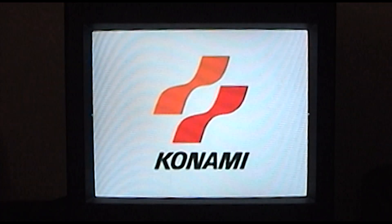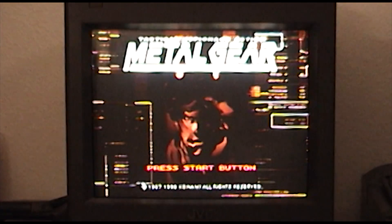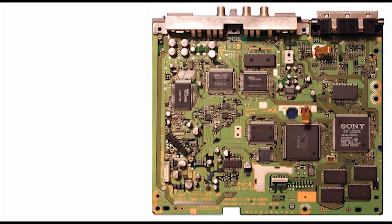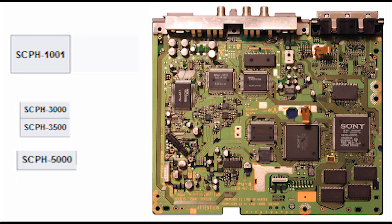Hello. In this video, I'm going to show you how to mod chip an original PlayStation 1. This guide is specifically for the PU8 logic board revision, found on SCPH 1000, 3000, and 5000 models.